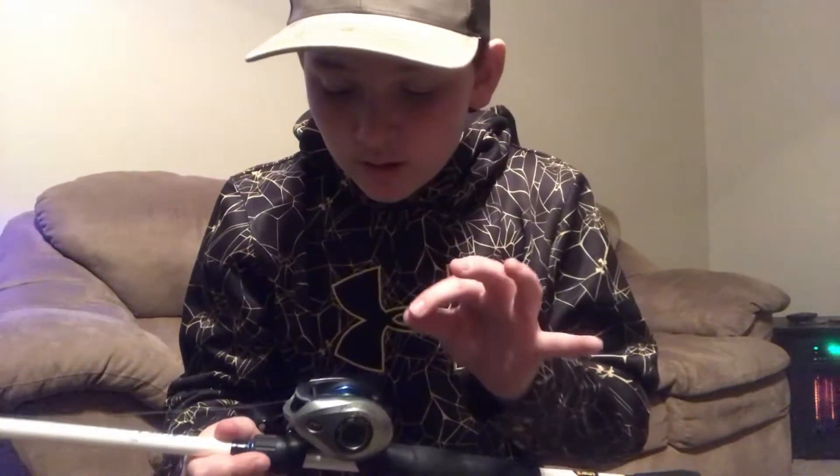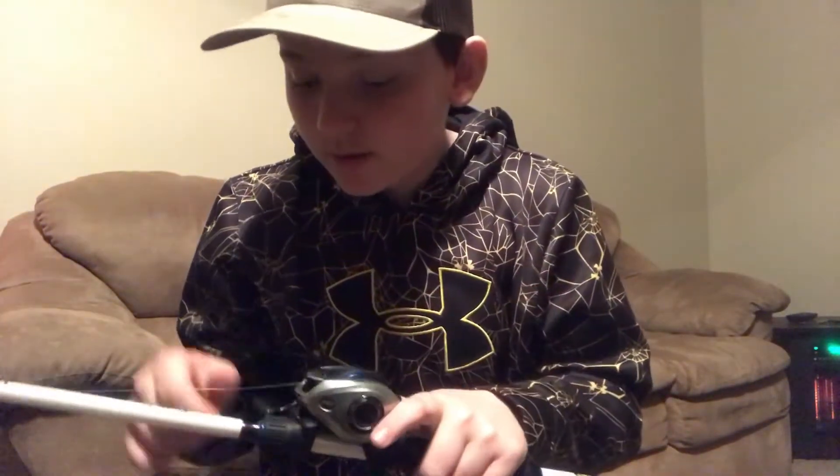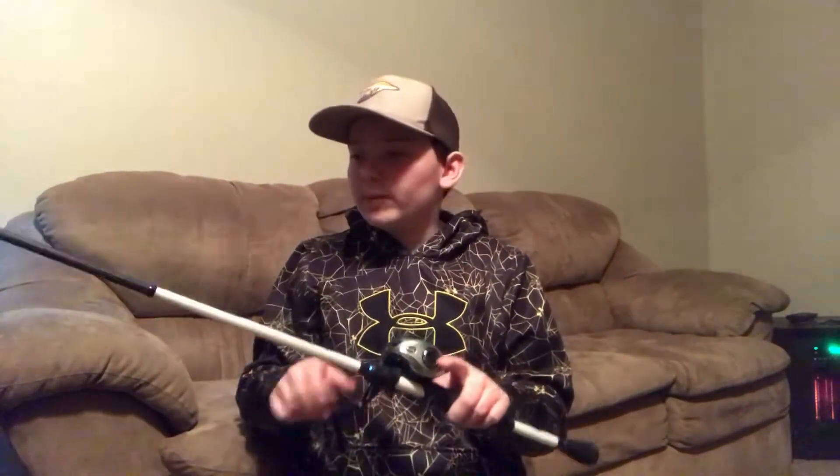Fishing fluorocarbon Invis-X by Seaguar Line, 12-pound mono as my backing. I've got 30-pound PowerPro braid, which is my main line. And then I've got a 12-pound Invis-X fluorocarbon leader. But I don't have any braid on it right now because I broke off, and all I've got on it right now is backing.